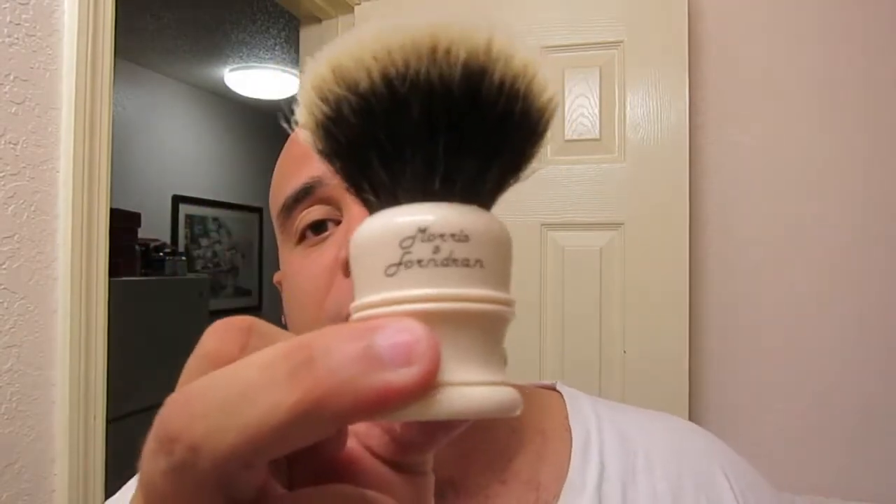What's up everybody? A little bit of a different video than normal today. We're going to be discussing what I think are the two best hair braids that are out there right now. We're going to discuss Simpsons Manchurian versus — and this isn't going to be much of a surprise to those of you that can read — Simpsons Manchurian versus Morris & Forndran Finest, battle of the two bands.